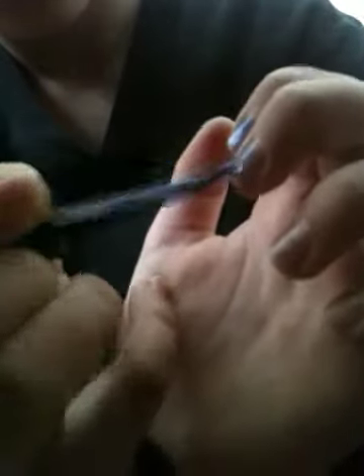Need more polish. Go lightly over it — don't put too much, don't put too little. I think I put a little bit too much. Even it out.